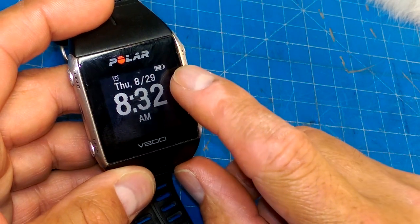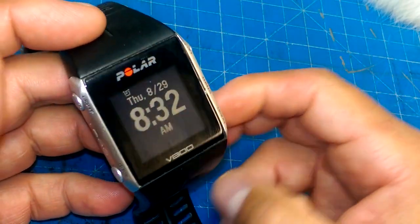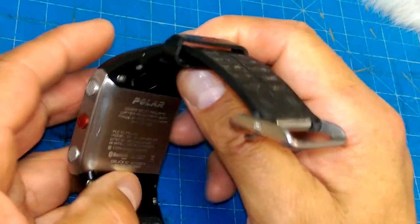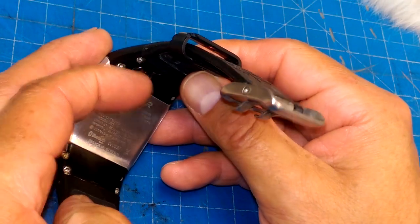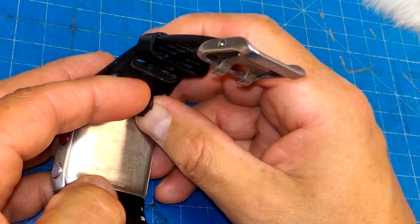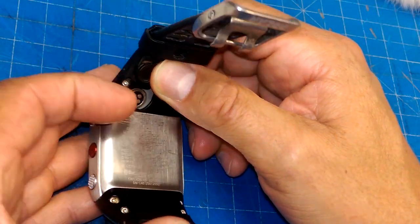The battery is still up high, so somebody just got rid of this because they upgraded to a different watch or they stopped training or something like that. But the fact remains that I do not have a charger for this. The nice thing is that on AliExpress and other auction sites, you can get a replacement charger for it.